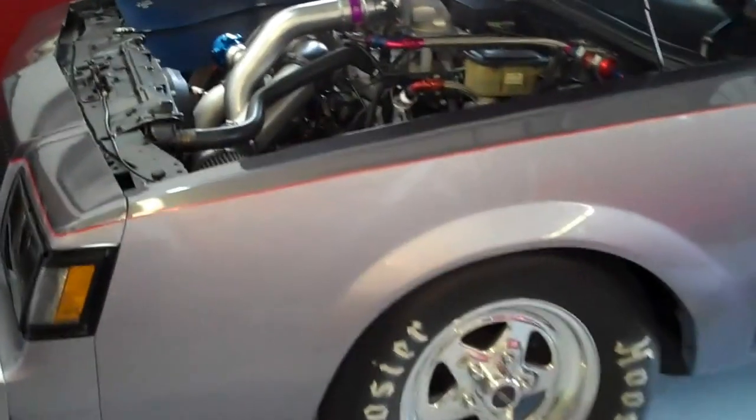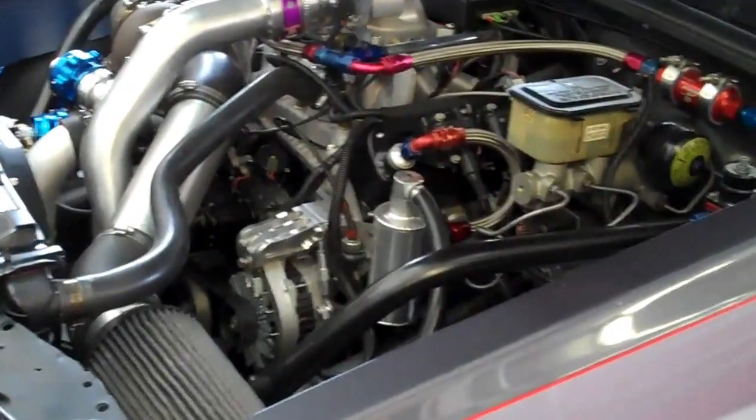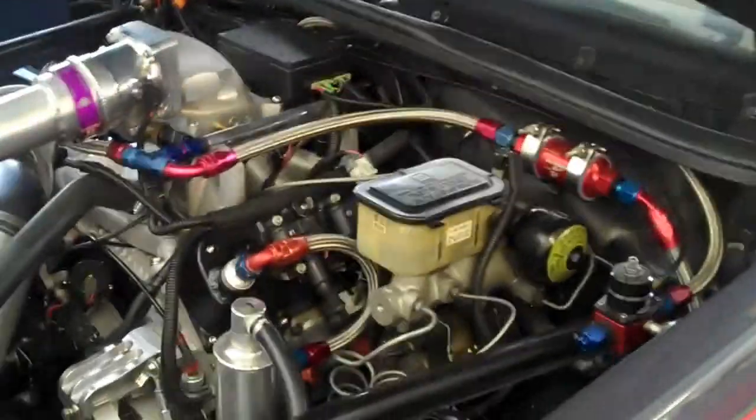Turbo Dave 231 here. Today I'm going to show you the new Bailey Engineering TR6 ignition system. I've got this installed on my 1985 Grand National Stage 2 race car.